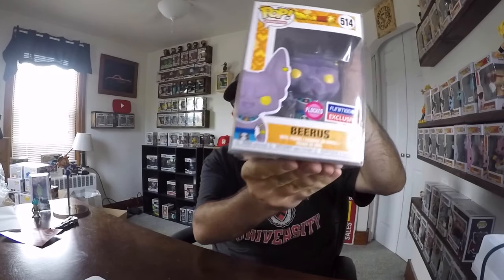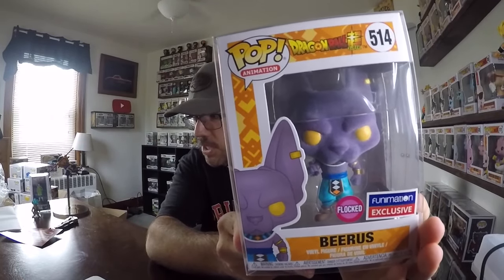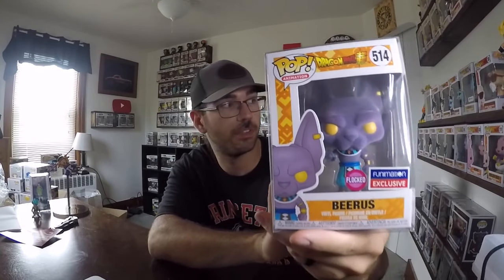And last but not least, the Pop. Hopefully it's one we don't have. It comes in a protector, like they said. Oh sweet — we got a flocked Beerus, and I do not have this one. That is pretty awesome. I actually don't have any of the Beerus ones. We'll pop him right next to Zeno, because Beerus is scared of him — as you should be.